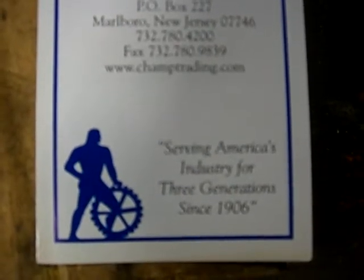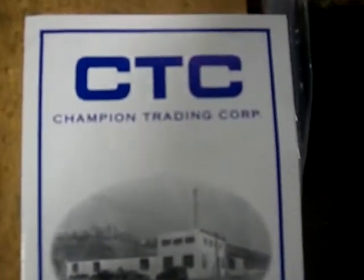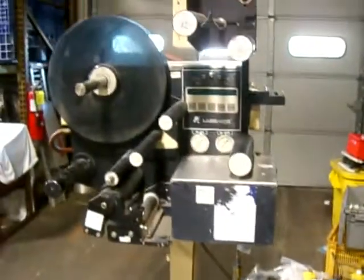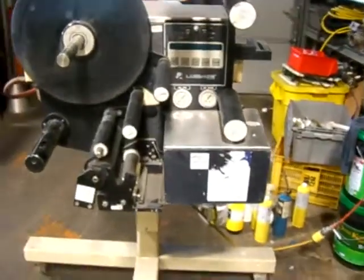Champion Trading Corporation in Walville, New Jersey. Three generations. We look at the Label Air 2111 right here. That's your standard Label Air blow-on unit.